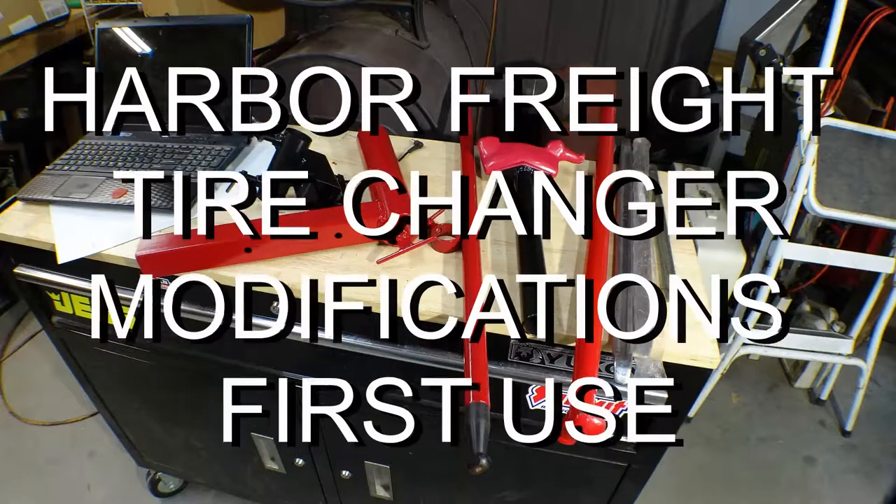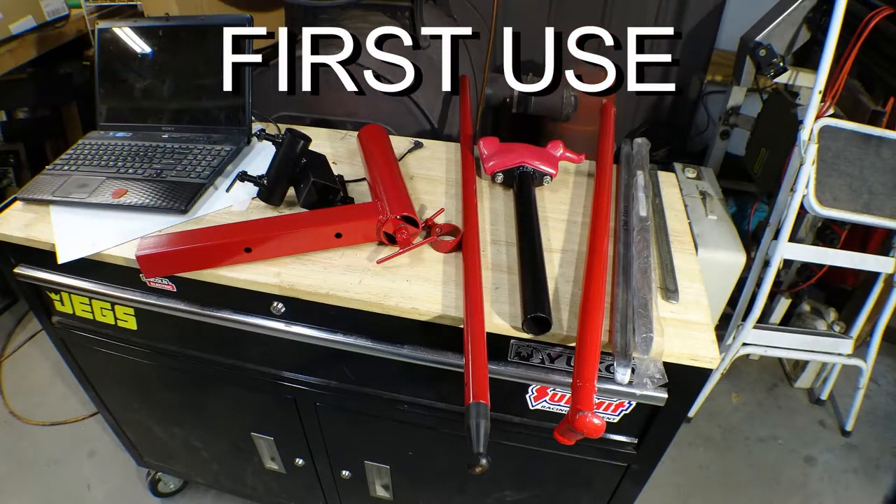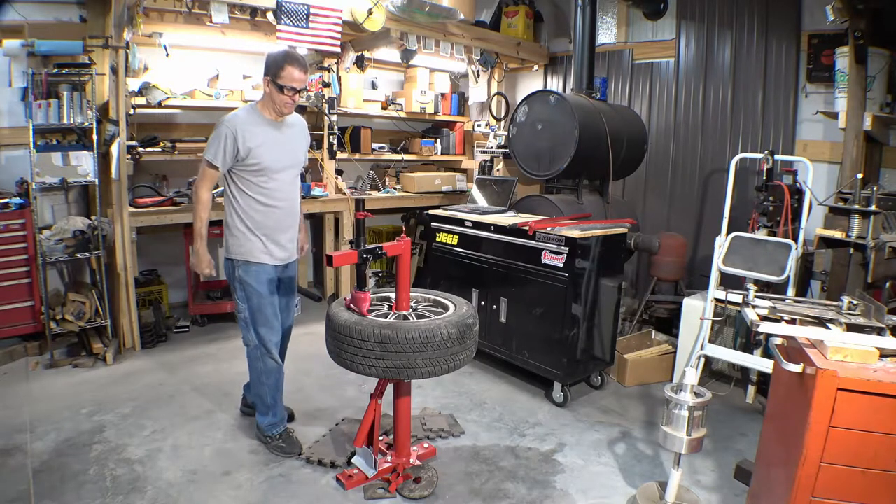All right, all the parts are here and I've got them all painted and all I got to do now is put it together and see if I can figure out how to change a tire with this thing. Keep in mind through this video, this is the first time I've used this machine or a machine with a head on it like this for removing and replacing tires. Let's get on with it and see what happens.